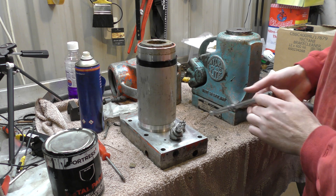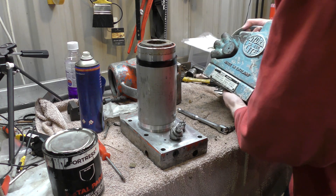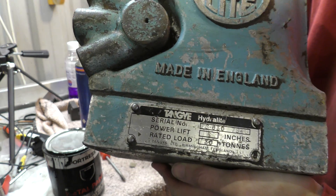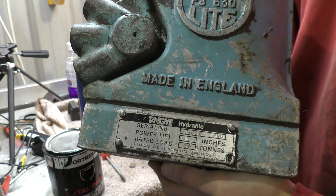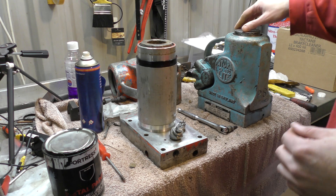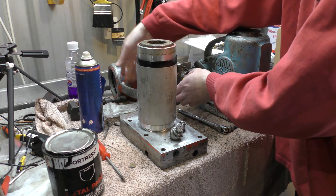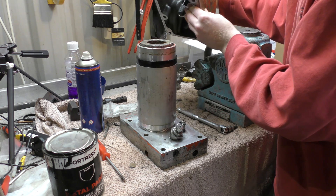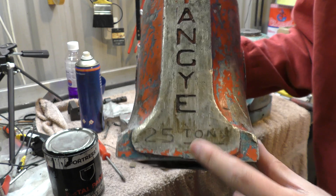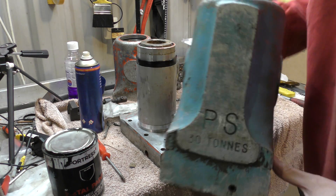Today I'm dismantling and reconditioning these Tangy — however you say that, Tangy, Tang — it's a strange English name but it is English nonetheless. These are Tangy Hydrolytes: 30 tonne, and I think this one is 25 tonne. That's what it says. 30 tonne.